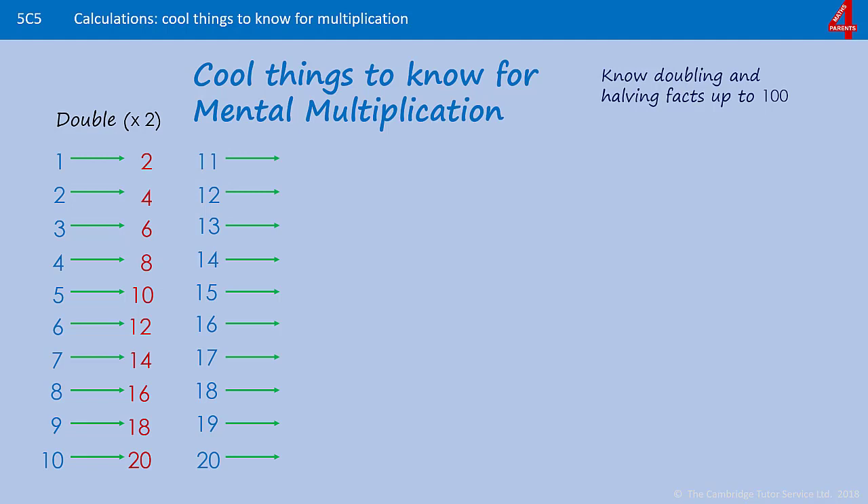Comparing doubling 11 up to double 20 with doubling 1 to 10, I've put them beside each other so that you can see. Any number you double with 1 in the 1's will give you a 2 in the 1's. Anything you double with a 2 in the 1's will give you a 4 in the 1's. Anything you double with a 3 in the 1's will give you a 6 in the 1's, and anything you double with a 4 in the 1's will give you an 8 in the 1's.